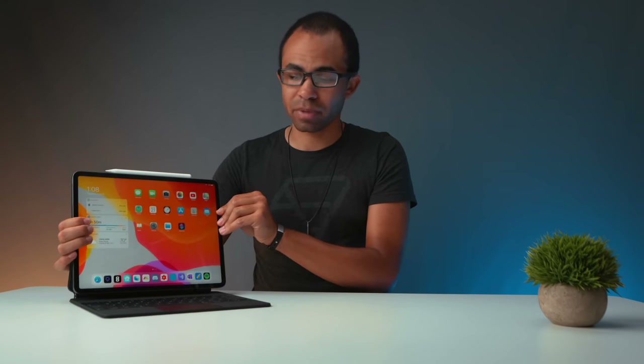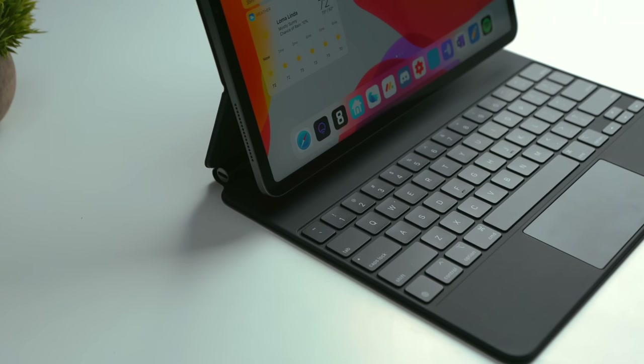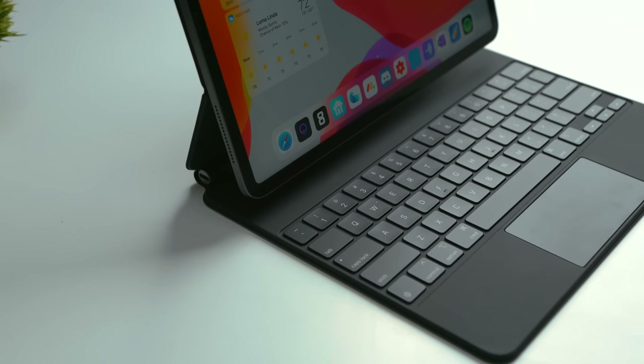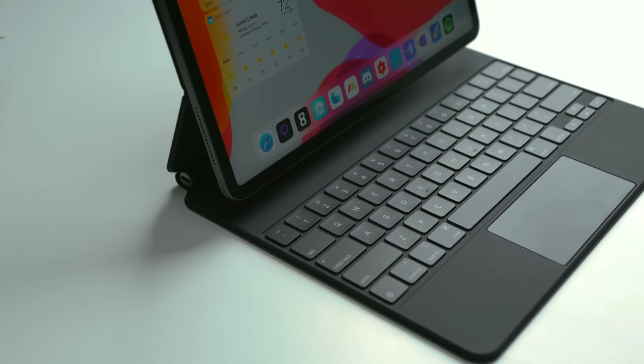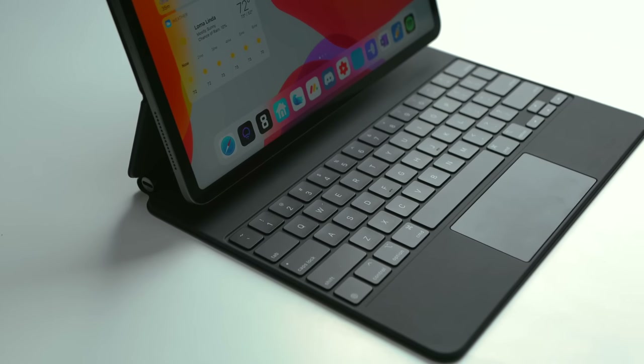The keyboard design is a lot better. Metal construction, the keys actually press in — they're scissor switches. The trackpad feels really nice, like what you'd see on a MacBook Air or MacBook Pro.